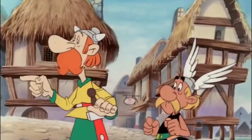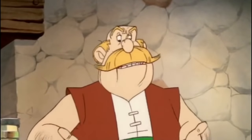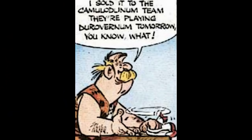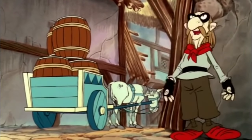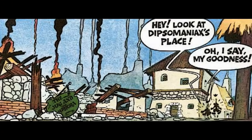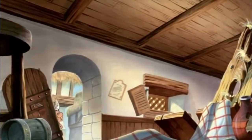Asterix and Anticlimax are given the address of the thief from the barman, who looks like a cross between Unhygienix and Fulliautomatix. In the comic, the man tells them who he sold the barrel to, which happens after they rescue Obelix and find the thief. Dipsomanix's pub is totally destroyed by the Romans in the comic; in the film, only the furniture has been broken up.